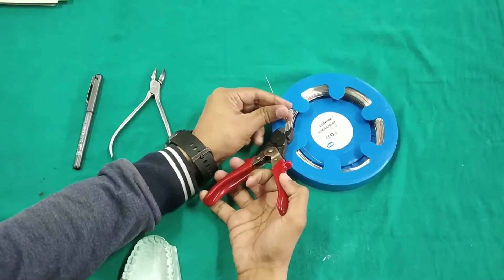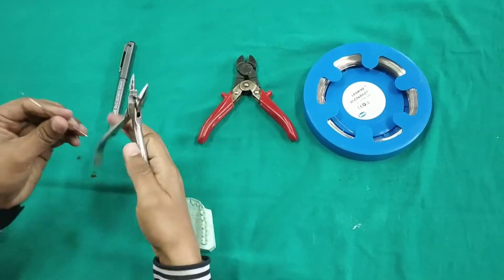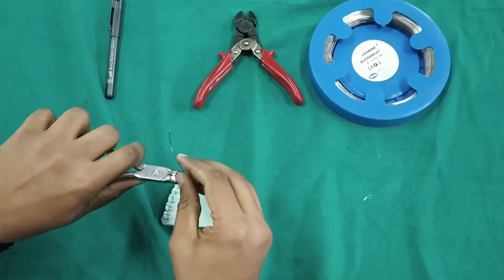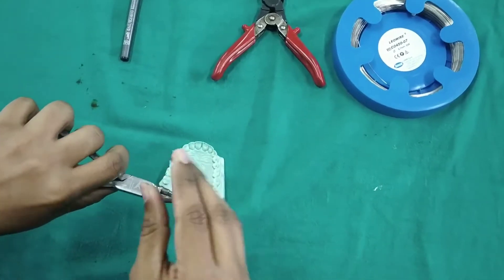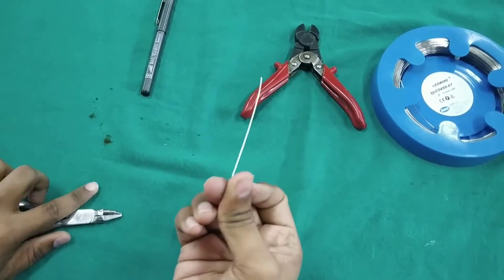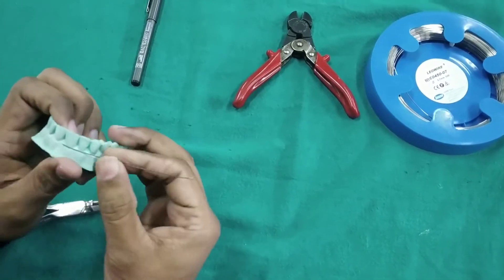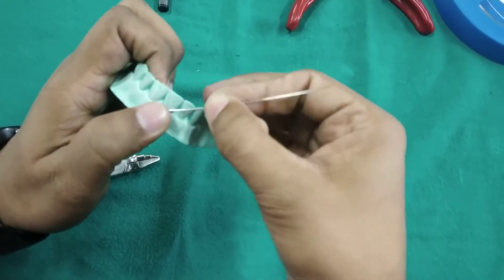First, we cut an appropriate length wire and straighten it. Now the wire is adapted to the cervical undercut of the tooth and then to the disto-buccal embrasure.